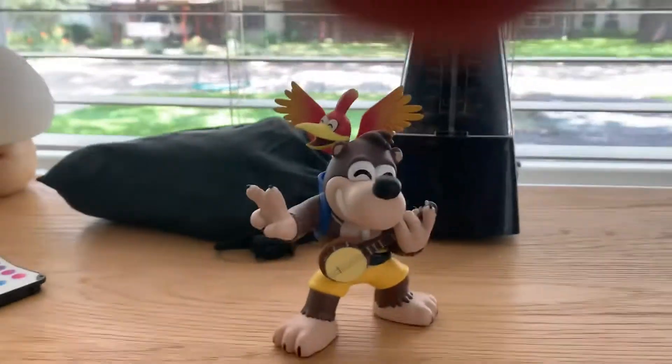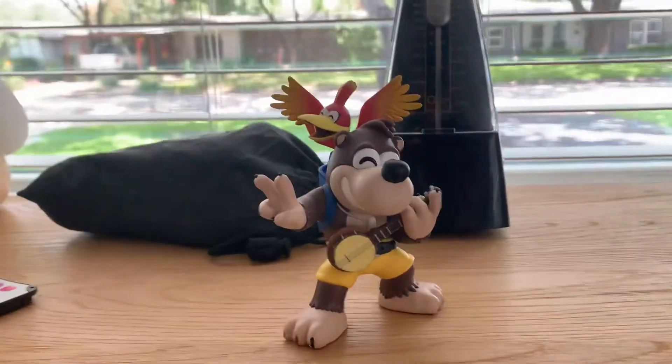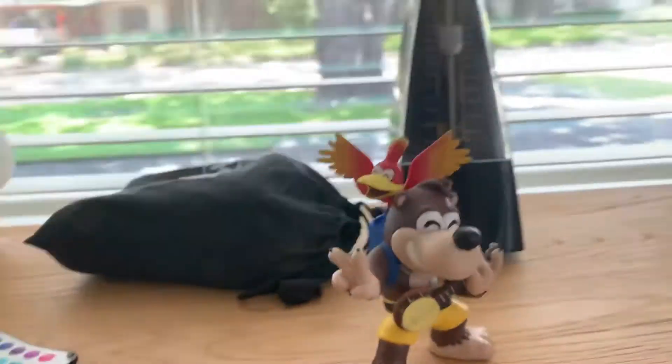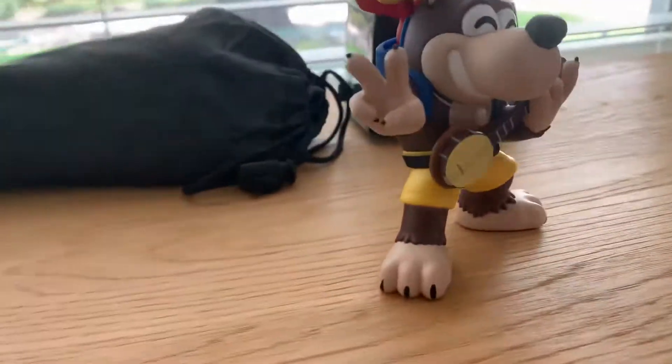Now let's actually look at the figure, the real one. As we can see, Banjo is popping up and Kazooie is as happy as can be. It obviously looks really cool.